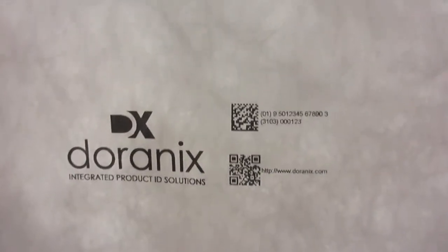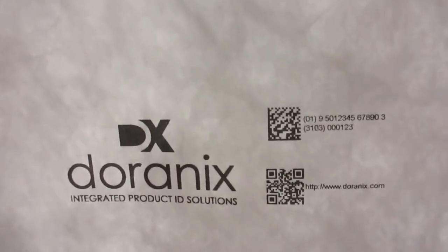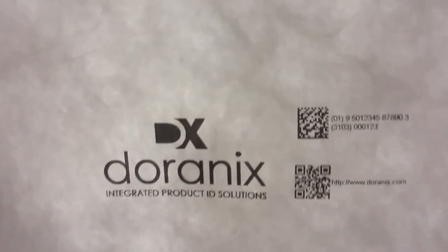Okay, and there you can see what the passing quality looks like. All right, thank you.